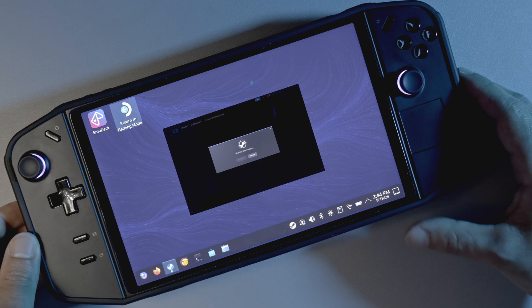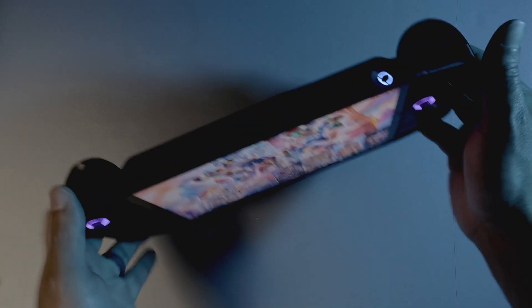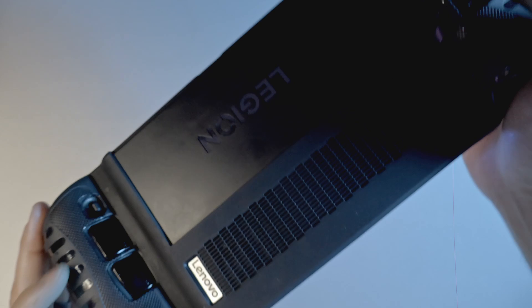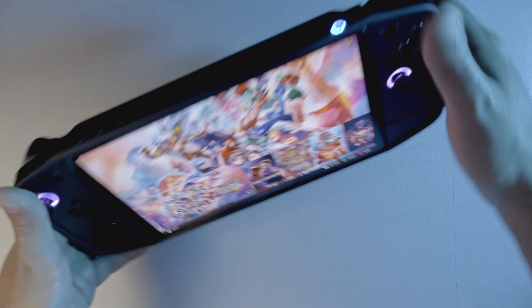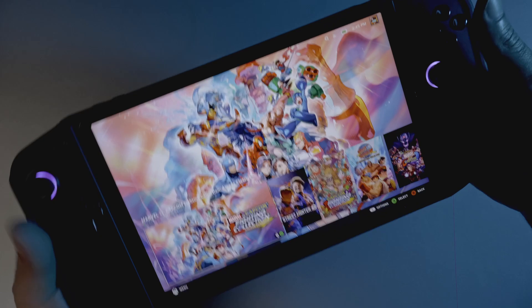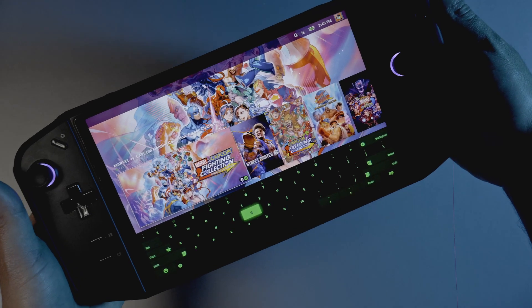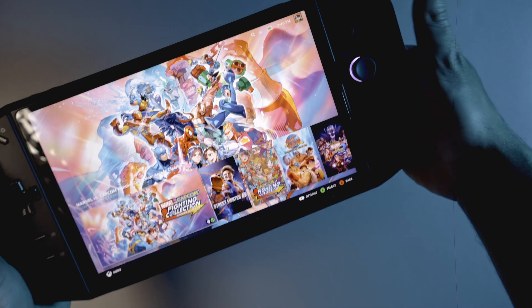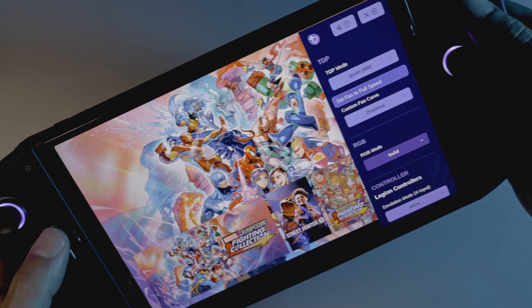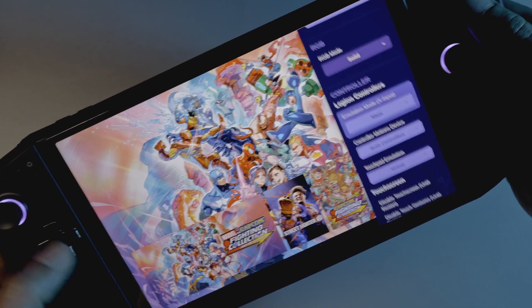To get back to Steam, we just click 'Return to Game Mode,' which will launch Steam Big Picture Mode. Another thing I like is it utilizes some of the extra buttons that the Legion Go has — buttons that you can map to different things. Bazzite actually utilizes some of those out of the box. This button at the top on the back brings up the virtual keyboard, and the inside button on the back right side opens up the Bazzite menu, where you can change things like the fan, the RGB, and what controller you want to emulate.